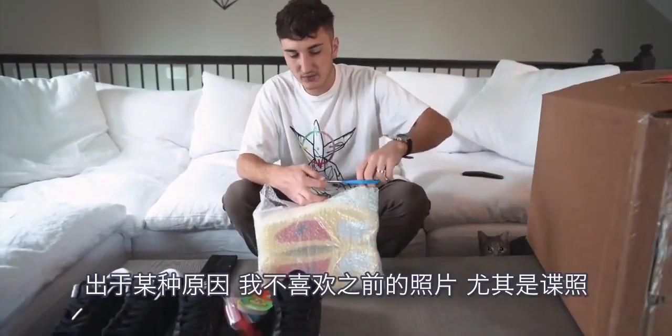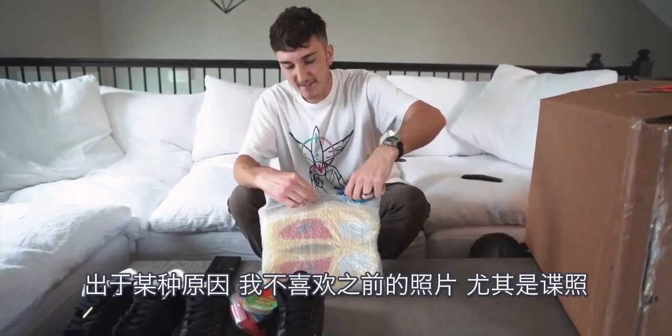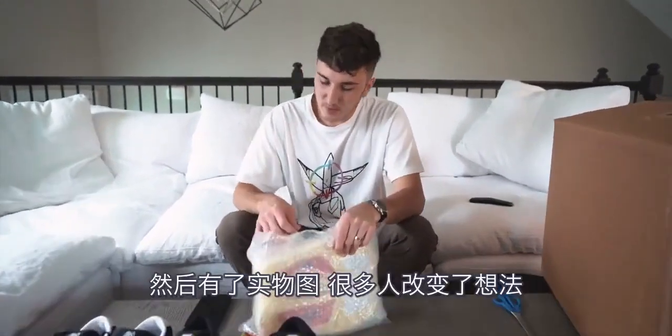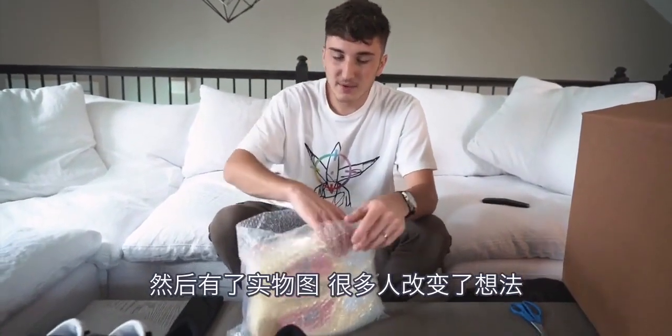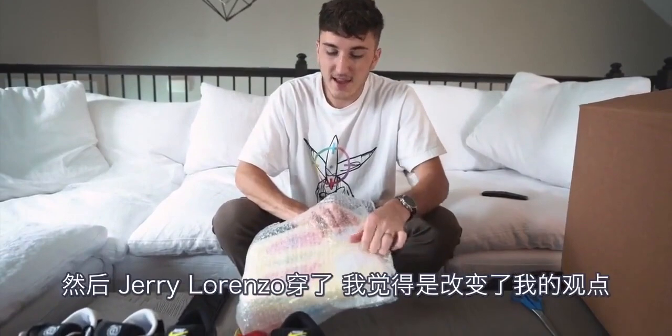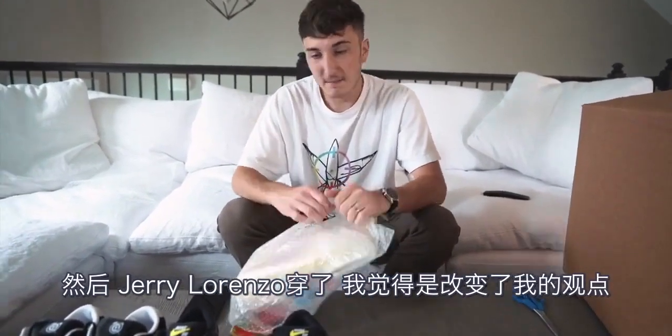I've had ill words against this shoe for whatever reason. I just haven't liked the photos of them, especially the first photos. And then we got the real photos and a lot of people's opinions changed. Then Jerry Lorenzo wore them and my opinion has maybe changed.